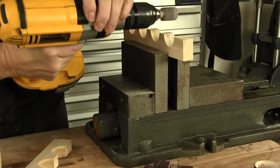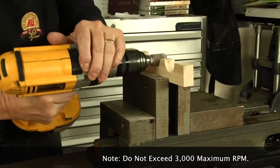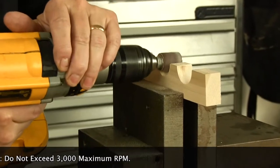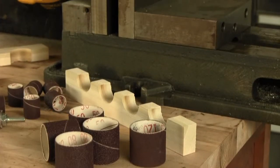Turn any electric sander or low speed drill press into a sanding machine with Gator Sanding Drums. There will come a time when you need to sand or shape a round or curved surface, and drum sanders are the ideal way to follow the curves and contours.